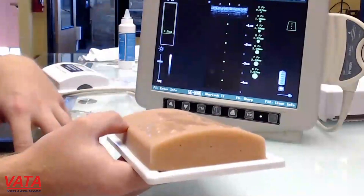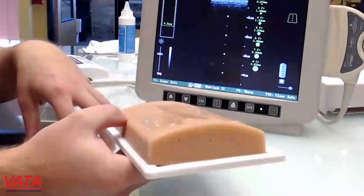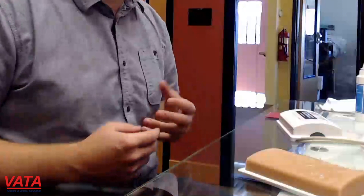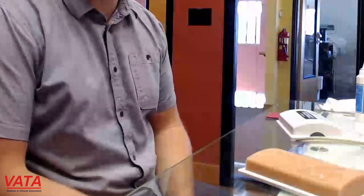You're going to be able to get thousands of sticks on this using a 20 or 22 gauge needle. Please don't use anything bigger than that if you want it to last longer. If you are doing something where you need to use a larger needle or you're wanting to practice starting a PICC line with an introducer, it will work — it's just going to kill the model quicker and you're going to have a shorter lifetime model.